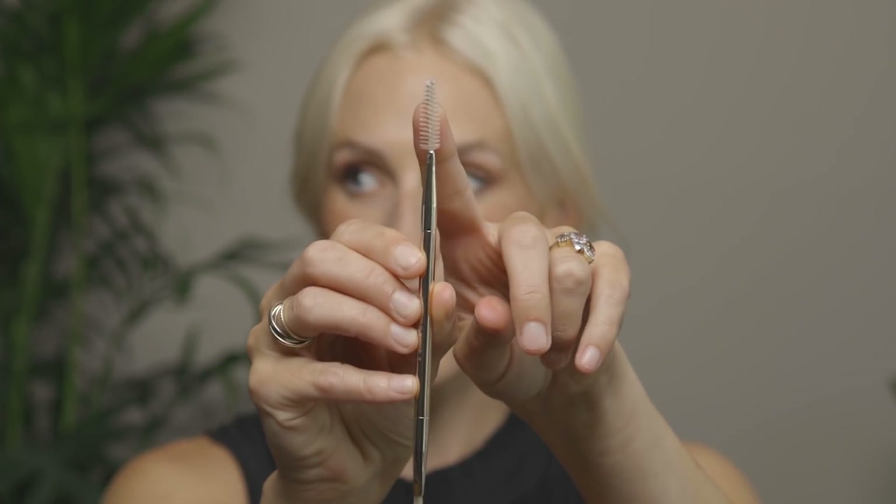The next step is to use that same spoolie side and comb through what you have. As you can see, the hairs are really pushed against the skin, so you want to make them look more like hair again. Fluffing them back up and giving them more of a natural bend is really nice.